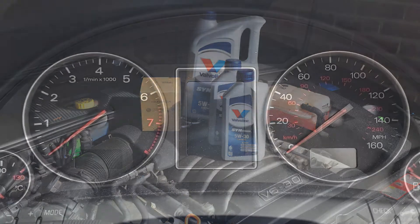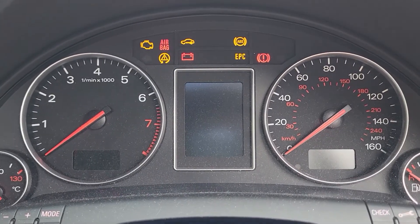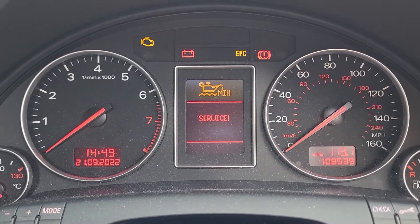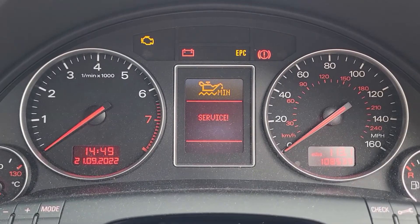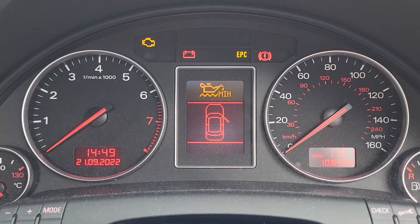With that work done I now need to reset the service indicator because I'm still getting a message on the screen telling me that I need a service. Just for now, ignore that yellow indicator about minimum oil level — there's another video on that specifically coming soon.